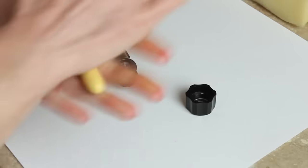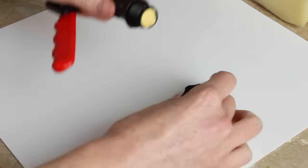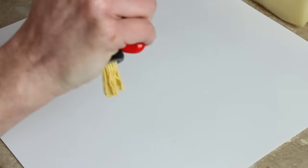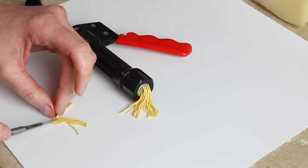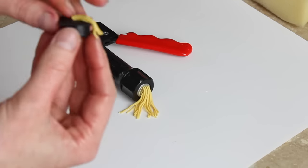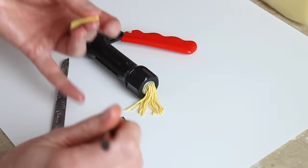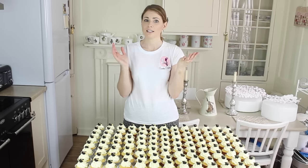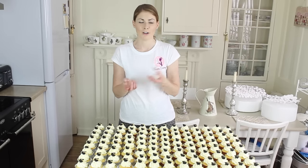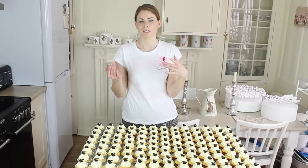Either way, whatever paste you use, you need to roll a sausage of it, push it into the sugar gun, and then squeeze it until the strands come out, then just cut lengths off. Attach it to the top of your hat using a little bit of water, and if it's too long you can just trim it when it's on the hat. Once all that is done, leave those to dry — I left mine overnight, but they'll be ready pretty much immediately as long as you're not distorting them when you pick them up.